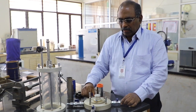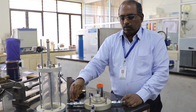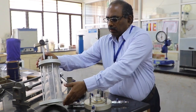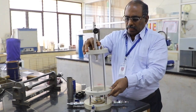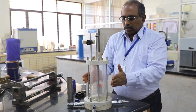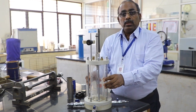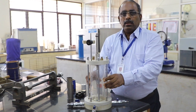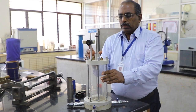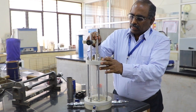The triaxial apparatus has a base plate, a pedestal, and four valves oriented perpendicular to each other. There is a cell which is mounted on the base. It has a perspex cylinder with a capacity for cell pressure up to 10 kg per cm square or 1,000 kPa. Each 1 kg per cm square is equal to 100 kPa. We also have a piston here.